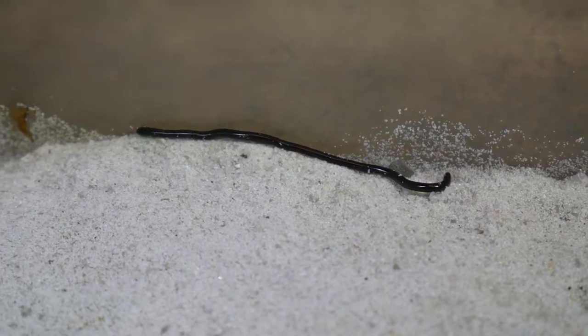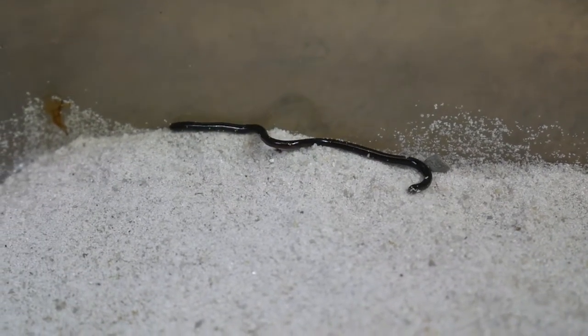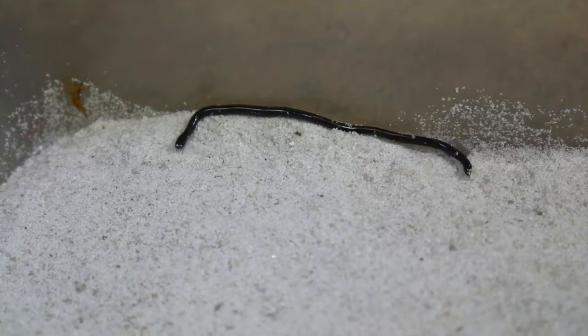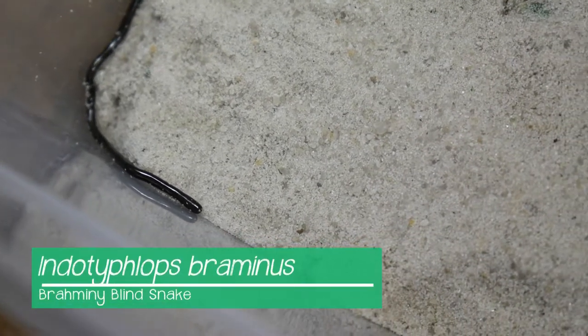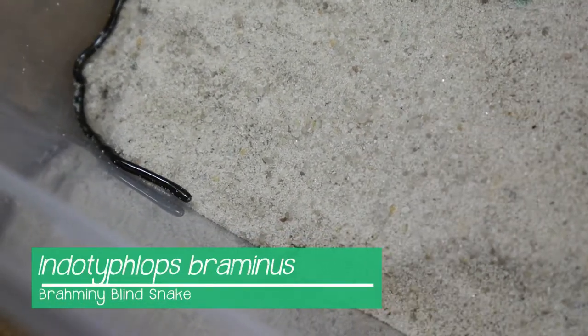Alright guys, I know what it looks like, but no, this is not a type of worm. Actually, this is considered one of the world's tiniest snakes. It's called the Brahminy blind snake.